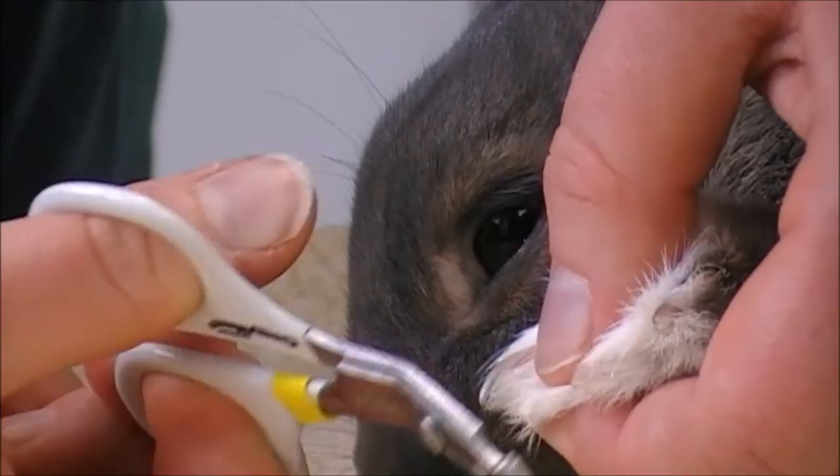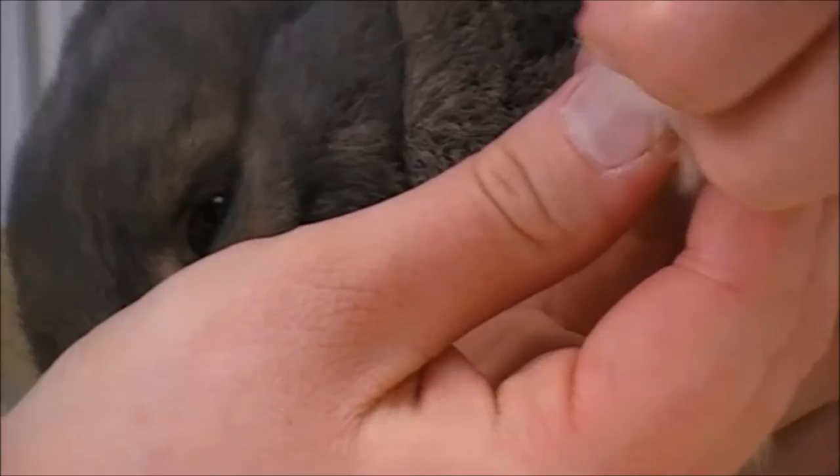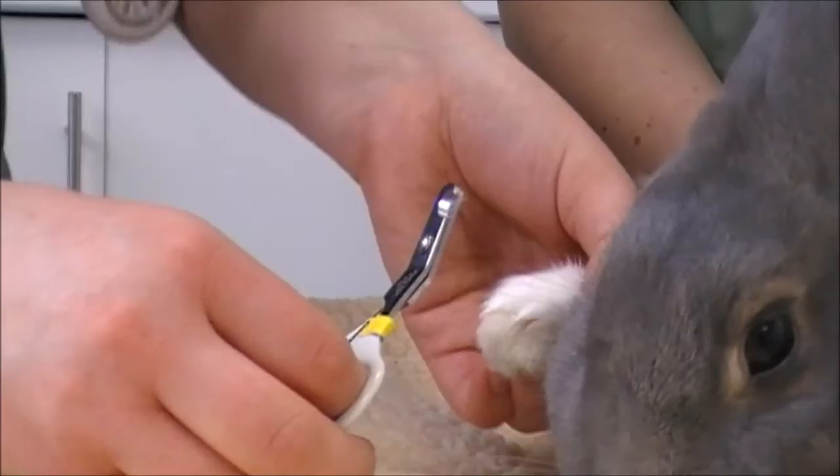You need to do all of the front nails. They also have dewclaws, which are just here on the side of the foot — you can just see it there, it's tiny. You also need to check those as they can get a little long. Then I'll just do the other foot.